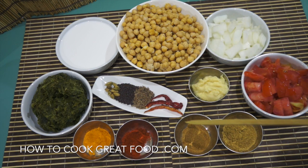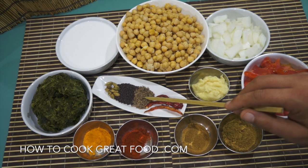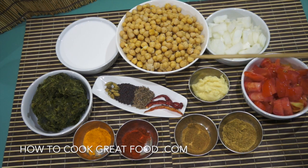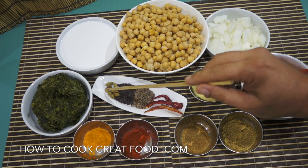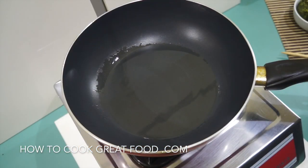Here I've got some whole garam masala: a few dried red chilies, cumin seeds, black mustard seeds, and cardamom. We're going to start this off with a little bit of oil, may add a touch of water possibly, and I'm probably going to put in a little bit of cilantro, some curry leaves, and maybe a few chilies as well. Let's go over to the cooker.